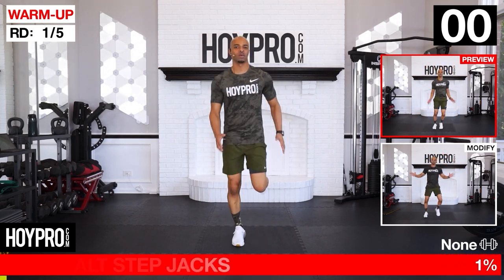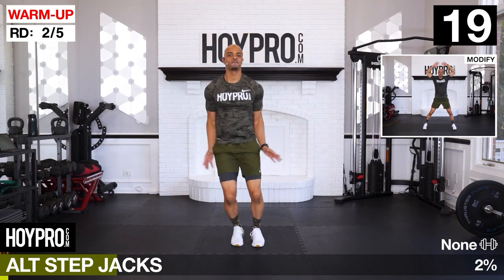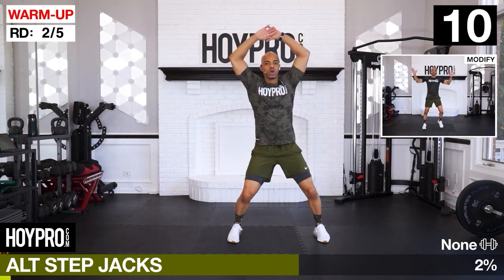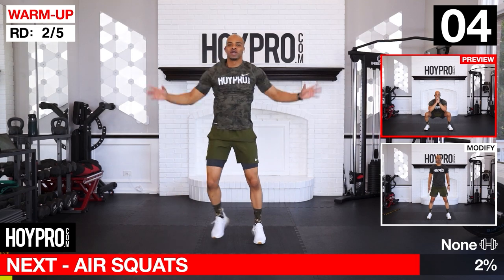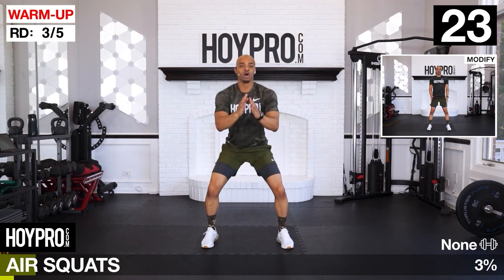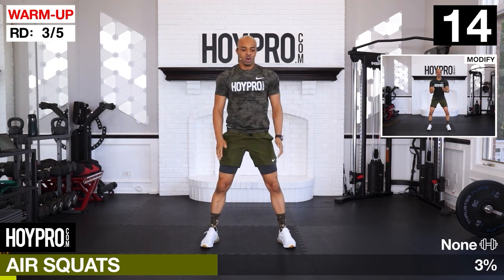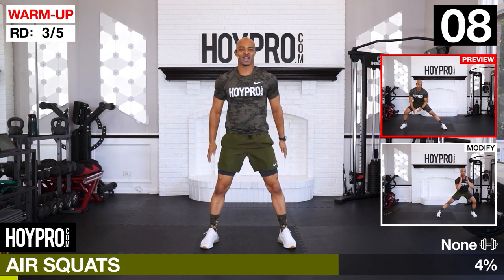Let's go for those alternating step jacks. We're going to bring it up, jack, step it out. Soft on those knees, soft on that land. Then air squats - bring it down, push that butt back, squeeze it up. I feel that heat.